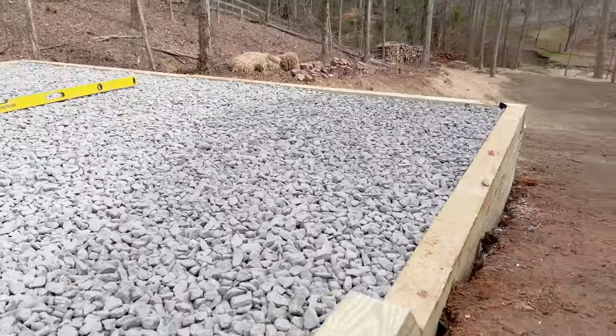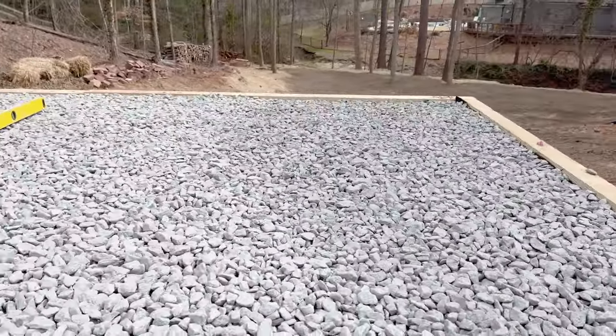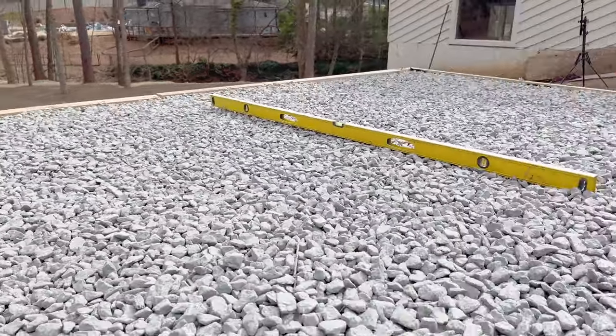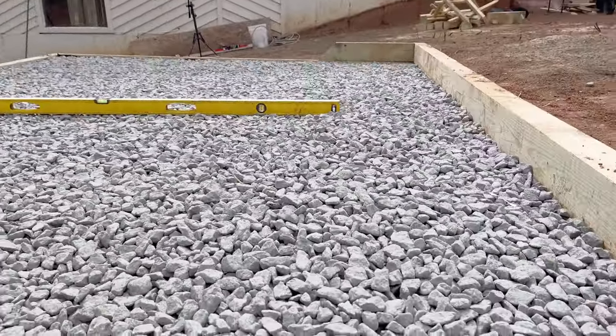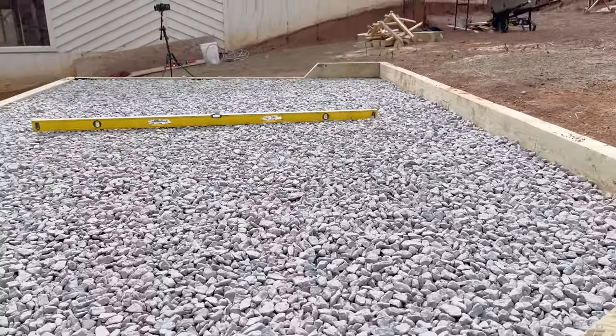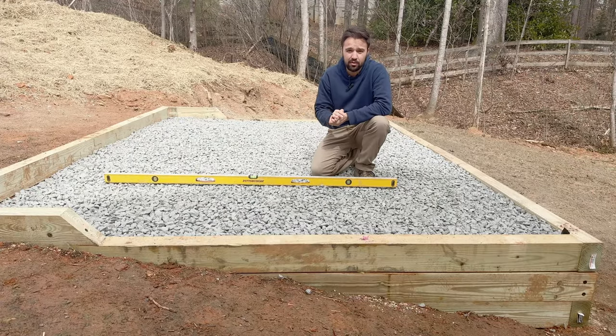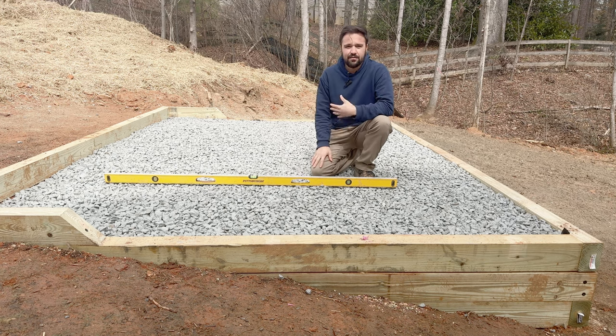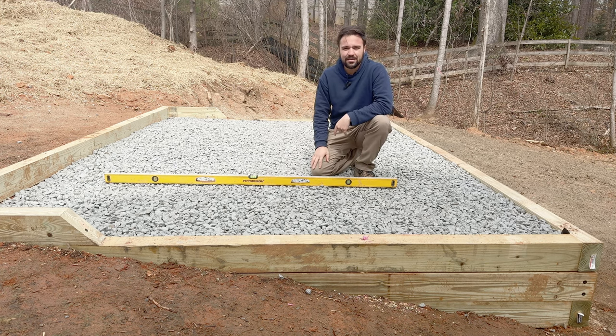Building a gravel pad like this is a lot of work. I hope this video gave you an idea of how much work is involved so you can decide for yourself whether you want to do it or hire it out. If you do want to do this project, check the description below where I share more information on cost and material lists — including the plans to build this 8x12 shed from the ground up. Now that the pad is complete, it's time to build the shed. Check out the next video, and thank you for watching — I'll see you in the next one.